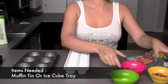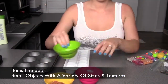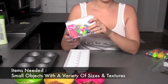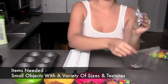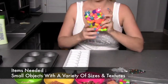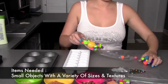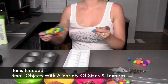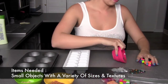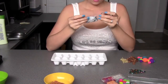For this activity you're going to need a muffin tin or an ice cube tray and a variety of objects of different sizes and textures, different colors — they could have different tastes and different smells. Make sure you do have quite a few of each item, because part of this activity is a matching activity, so you want to make sure you have a few of the same color, the same size, or the same item.